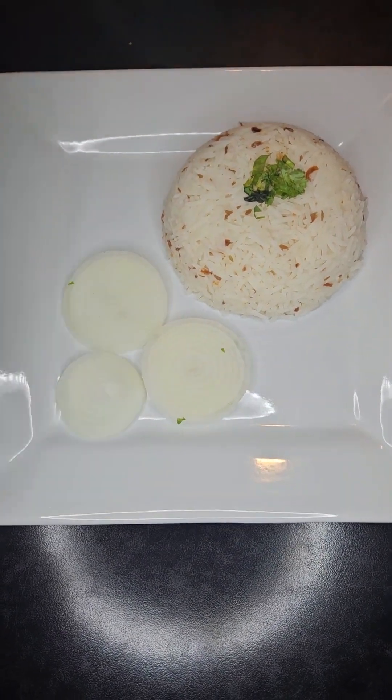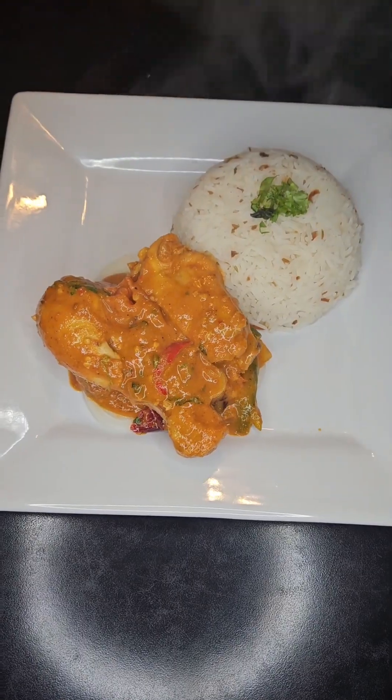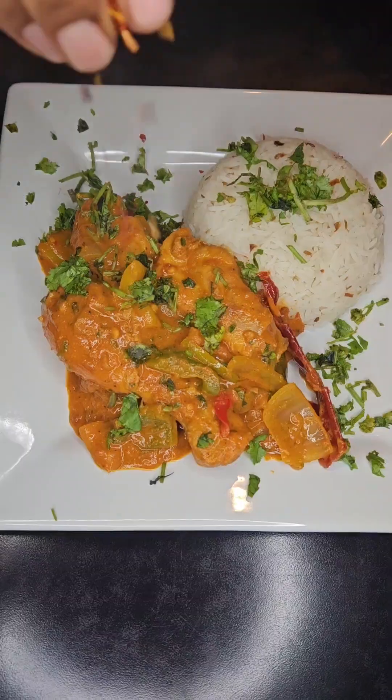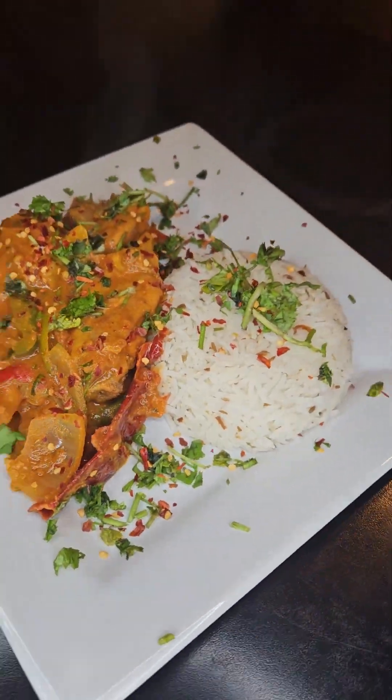Let's get this plated — first in with the rice, then some ringed onions, then dish out the jalfrezi, and finally garnish with some coriander leaves and some red chili flakes.